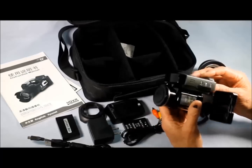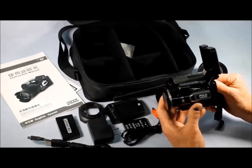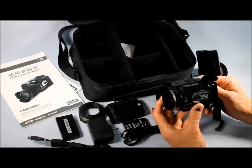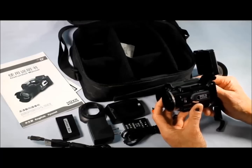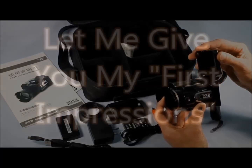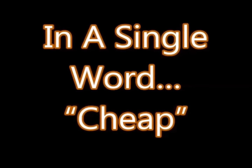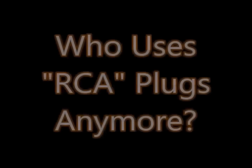Just from first impressions — cheesy, very cheap, very lightweight, very not heavy-duty. This unit was advertised as a professional quality camera and, at least from first impressions, it definitely is not. All I've got to say is the one word that comes to mind is 'cheap.' Who uses RCA plugs anymore? I don't even have anything that uses those kinds of plugs. I found it to be a very substandard product.